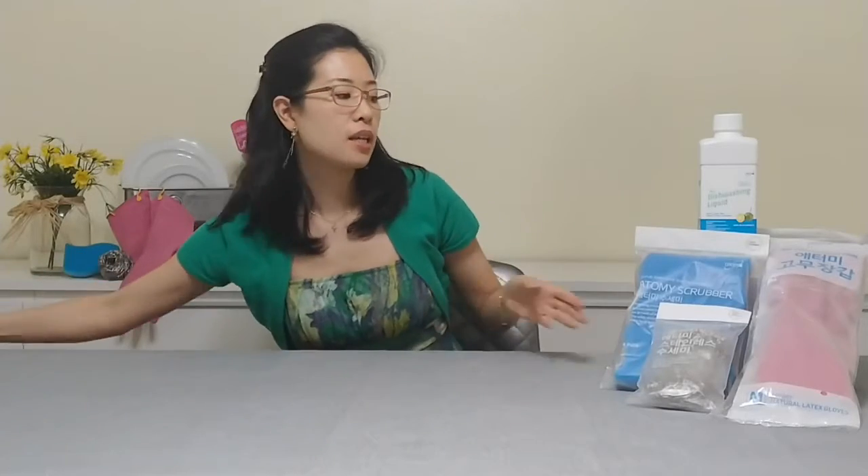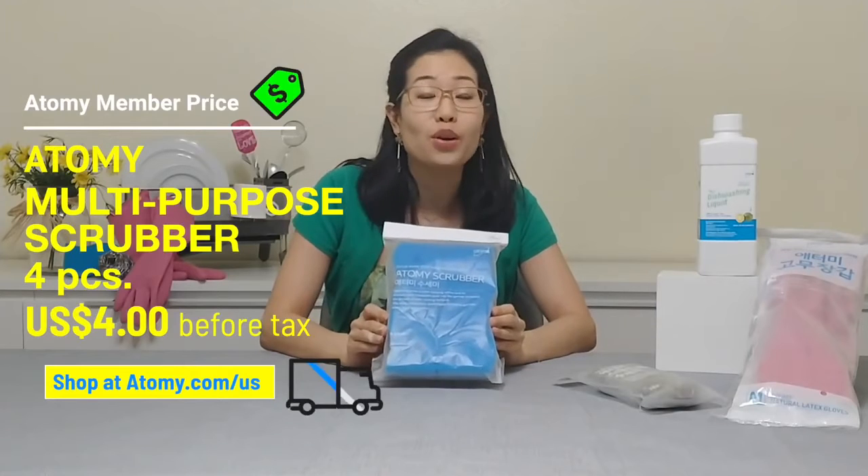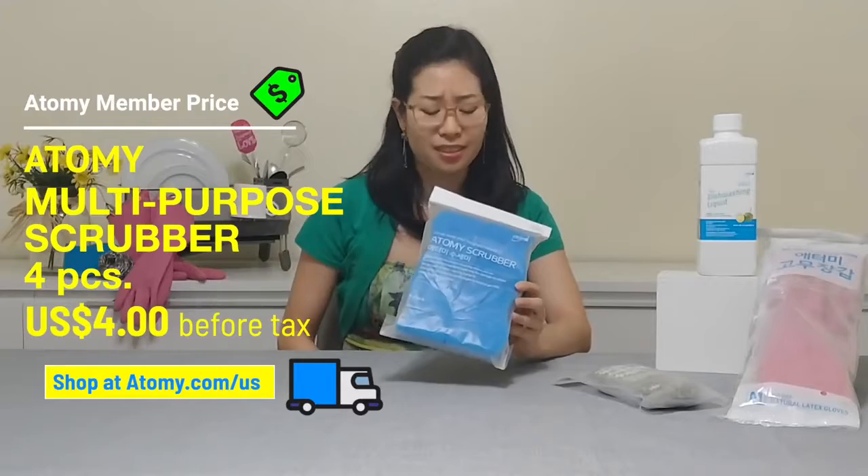Now this sponge comes in a pack of four for the unbelievable price of $4 per pack — that's only $1 each. Such a good deal!